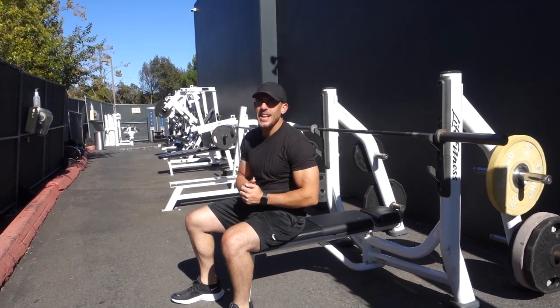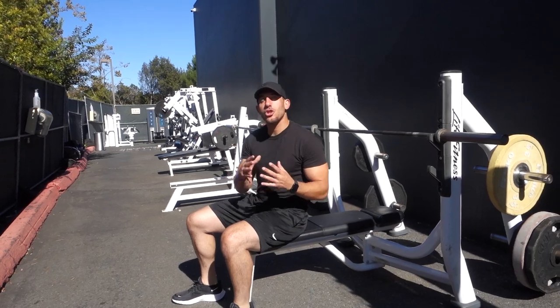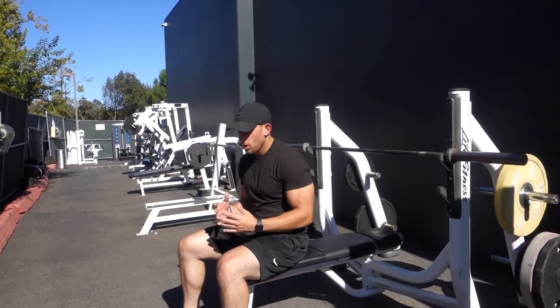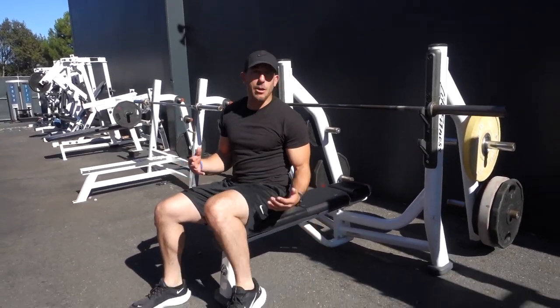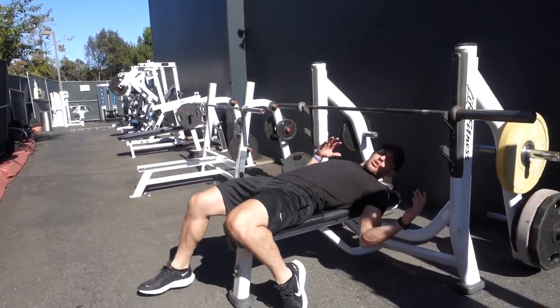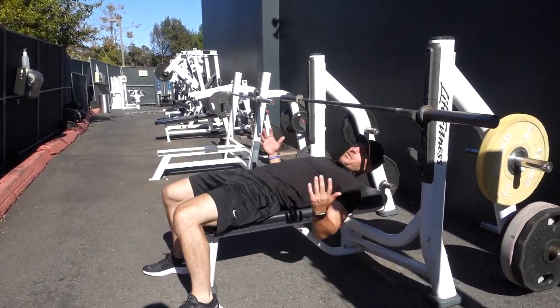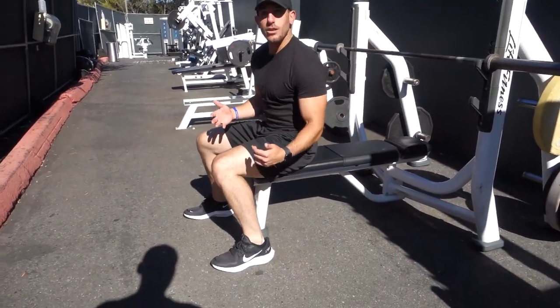On bench press there's a lot of different ways to do it. I just wanted to quickly and simply, in one video, describe how you should start a bench press, especially for beginners. A lot of people ask should your feet be up or down? I would say just have your heels and your toes on the ground. Don't go super crazy with your feet placement — don't have them up here your first time benching. Have your feet on the ground, heels and your toes.